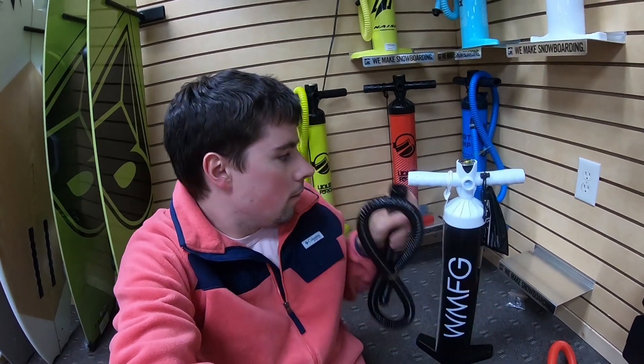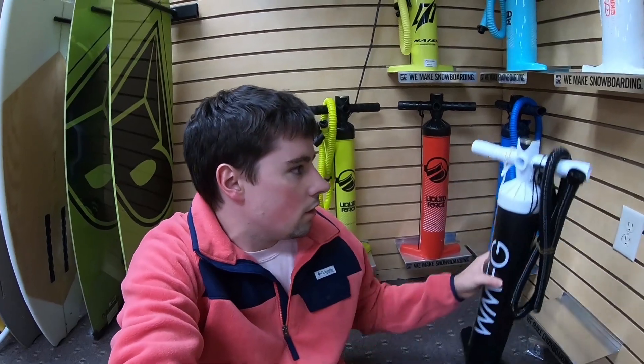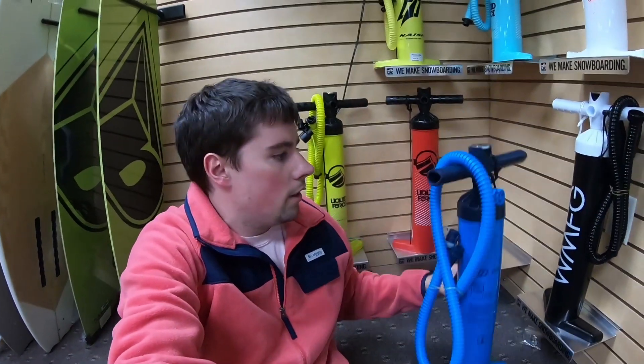One of the first brands to come out with a taller pump was WMFG. We really like this pump — on the 2.0 and the newly released 3.0 they include this black flexi hose. This is a longer-lasting hose that's less prone to kinking. That said, no hose is going to survive multiple seasons if you don't take care of it. When putting away your pump, try to fold the hose like this — don't wrap it around the pump or bend it tightly, as that will kink it. WMFG also has a screw-on cap right here, which makes it less likely to pop off. They also come with a whole bag of accessories for different pump adapters, so it doesn't matter what make or model your kite is — this pump will work with it.